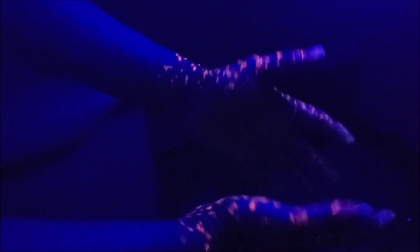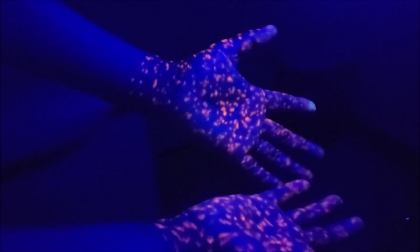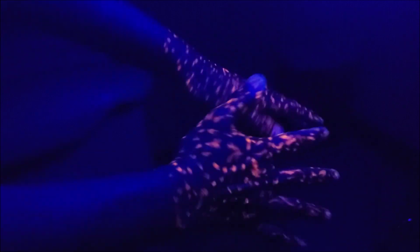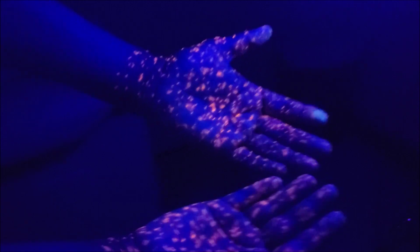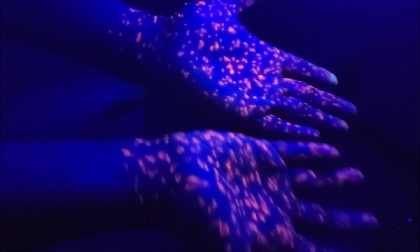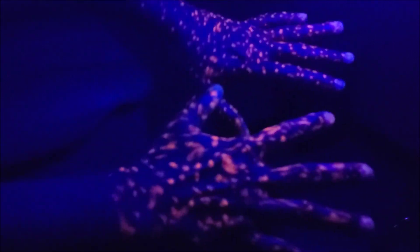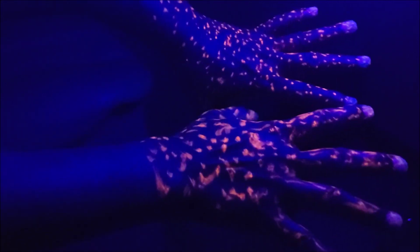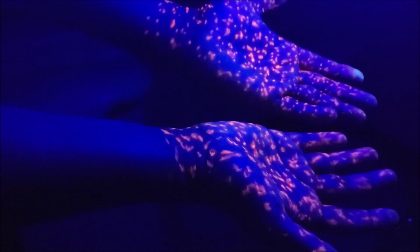Nothing — the bacteria are still there. All the fluorescent markers I put on my hand are still there. Just very little is gone, especially on the fingers. But most of my palms, wrists, and the back of my hand still show markers. This is what it looks like if you don't wash your hands for the minimum recommended 20 seconds or more. So let's go wash our hands again and I'll show you with betadine how we are supposed to wash our hands properly.